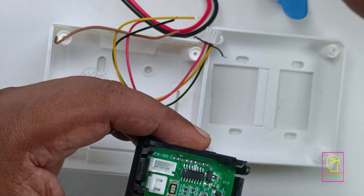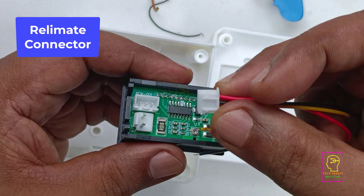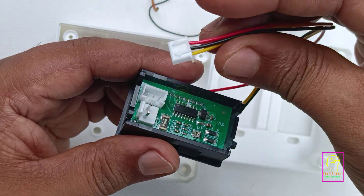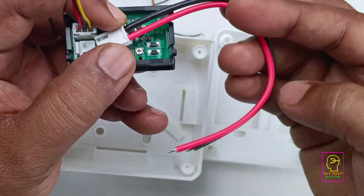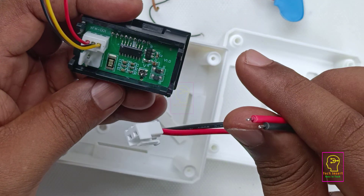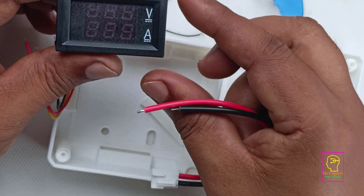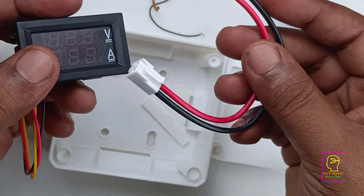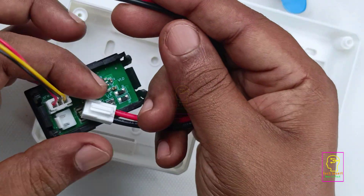The wires for these connectors are available along with this module. You can see the three pin socket and its jack — it is called a Relimate connector, or Relimate jack and Relimate socket. This connector is used for measuring current. We can measure at most 10 ampere using this module, that is why the current measuring wire is a bit thick. This R018 is the shunt resistor and its value is 0.018 ohms. Using this module we can measure at most 100 volt — that is 99.9 volt DC — and the maximum current we can measure is 9.99 ampere.